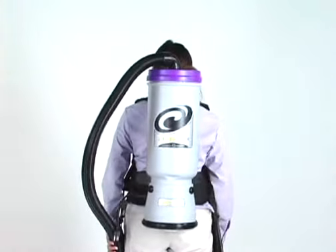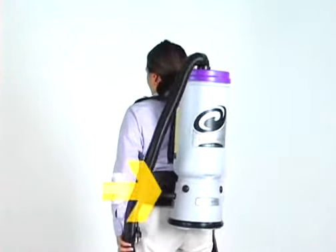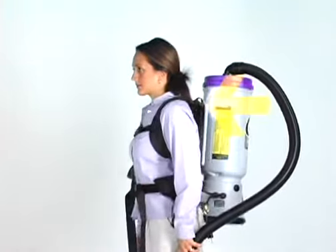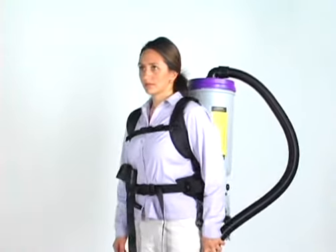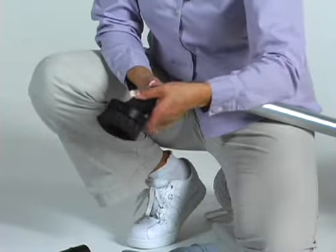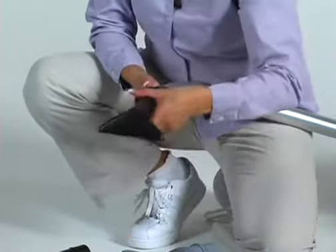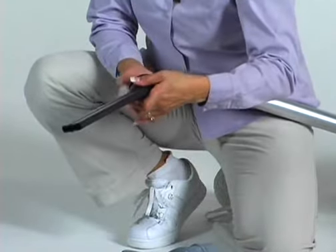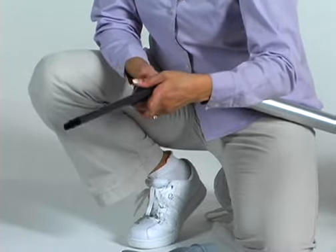Some ergonomic tips include keeping the weight of the vacuum evenly distributed on the operator's hips and keeping the padded waist belt or waist and shoulder straps properly adjusted for a custom fit. Lastly, use the proper attachment for each task. ProTeam has attachments to perform most jobs without requiring the operator to bend over and get into difficult positions.